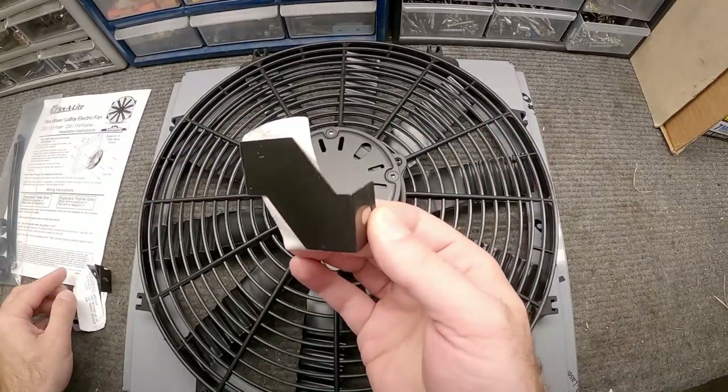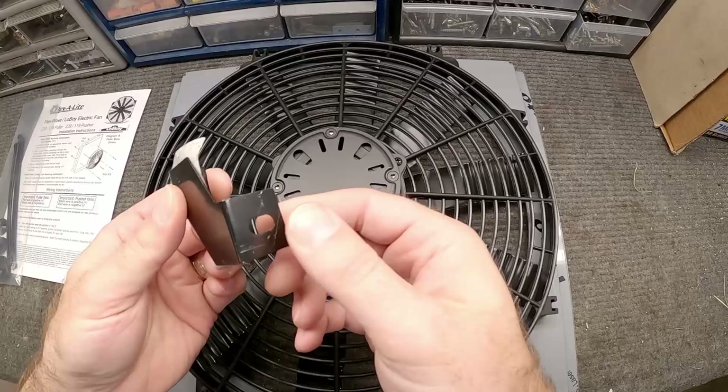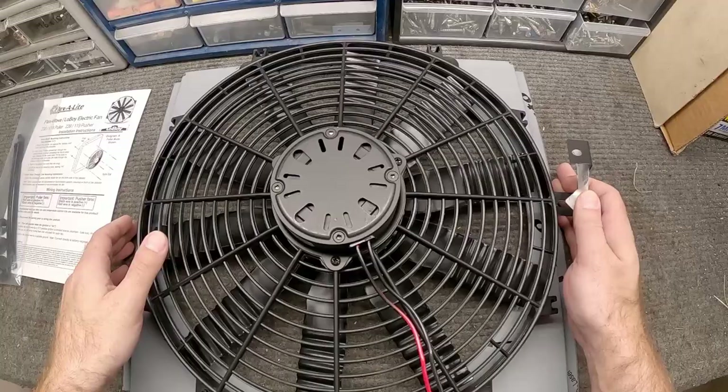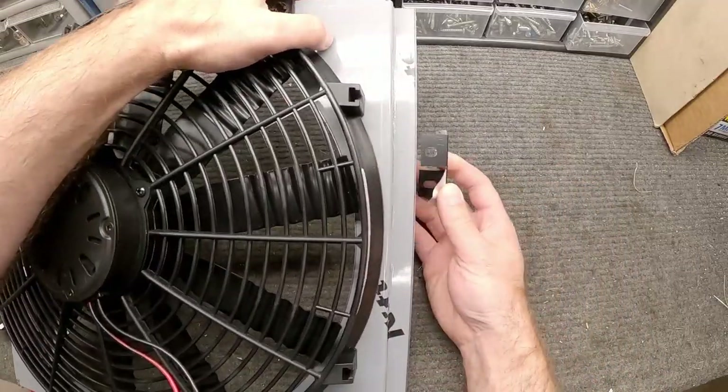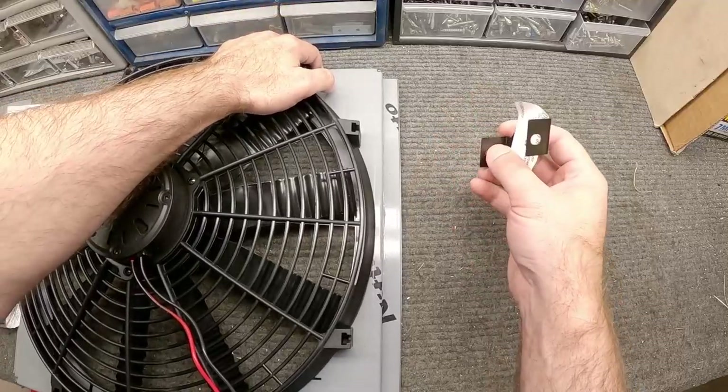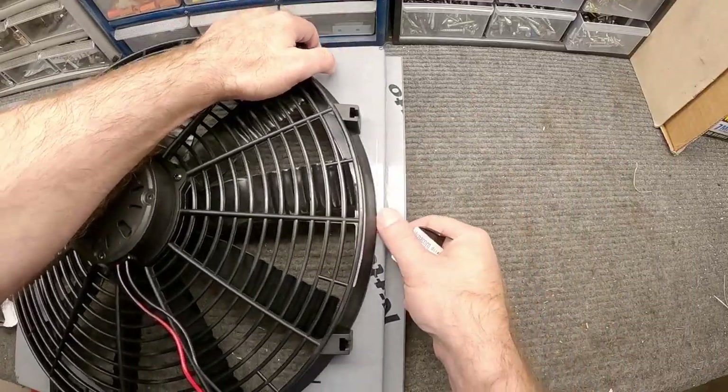Here are the brackets I was talking about. What we're going to do is utilize the mount location of the radiator, then it just steps out and we'll bolt this on here. Depending on where the bolt holes are on the radiator will determine where we put them. We'll sort that out toward the end.